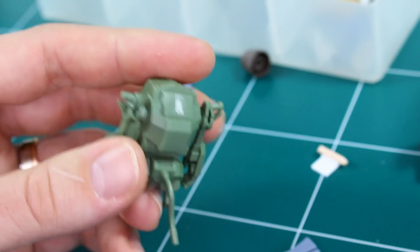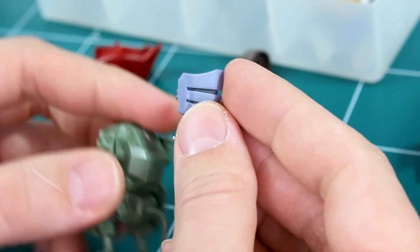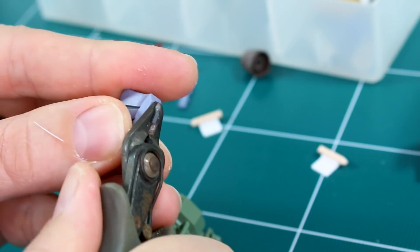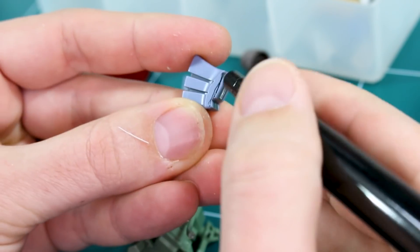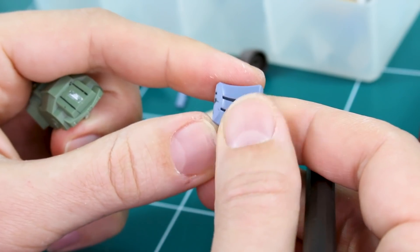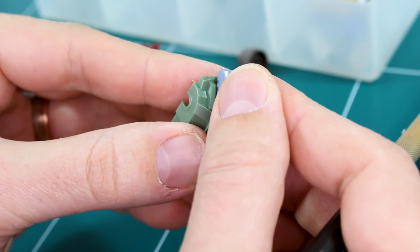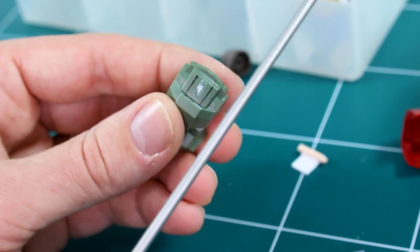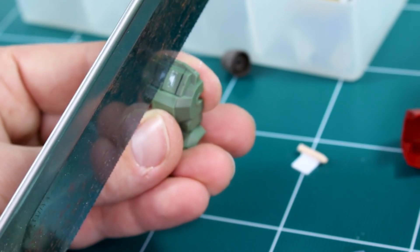That nub is gone, cleaned up nicely. There's also some uneven stuff on the back that I want flat, so I'll cut that part off and file it into a flat surface. Actually, I changed my mind — I'm going to cut a groove in the back of the head so this piece can just slip in there. I marked it out and I'll use my big knife to get the cut going, then clean it up.